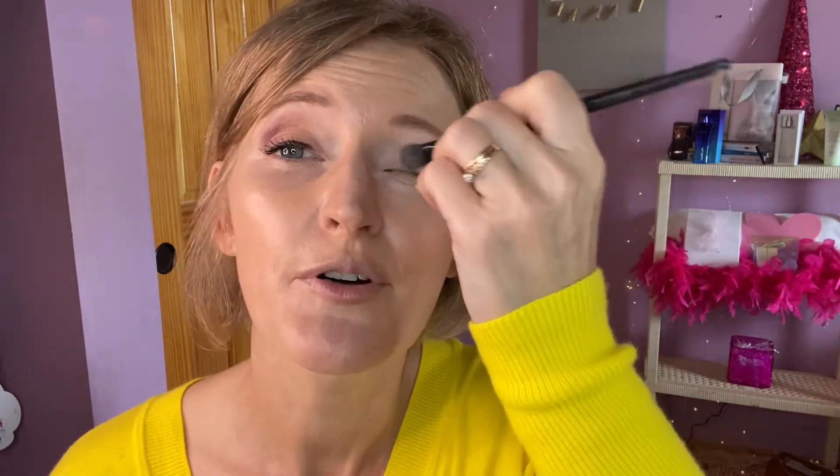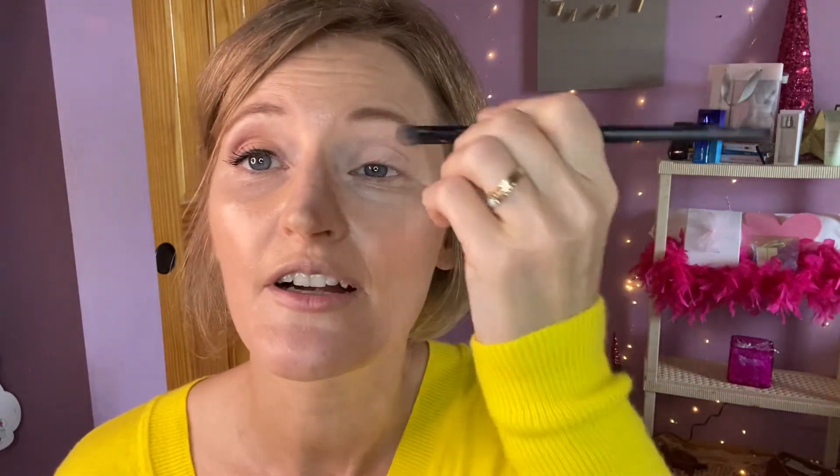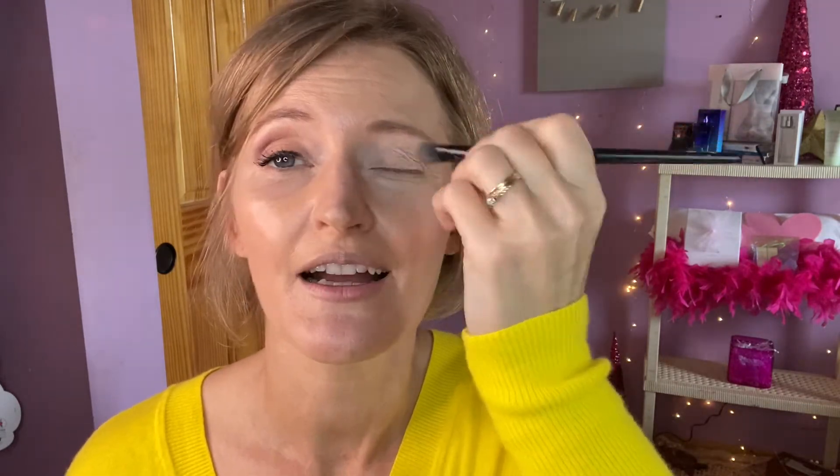All right. So we've put Biscotti on just with this all-over color brush. I just use this to get everything even on my eyelid, and I do that all the way up to my brow.